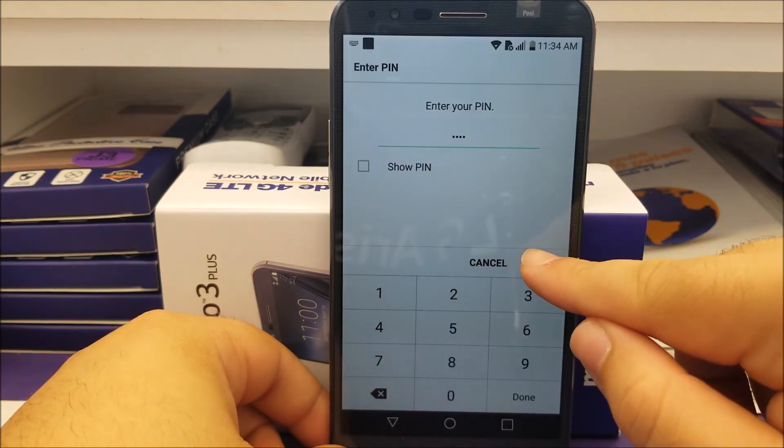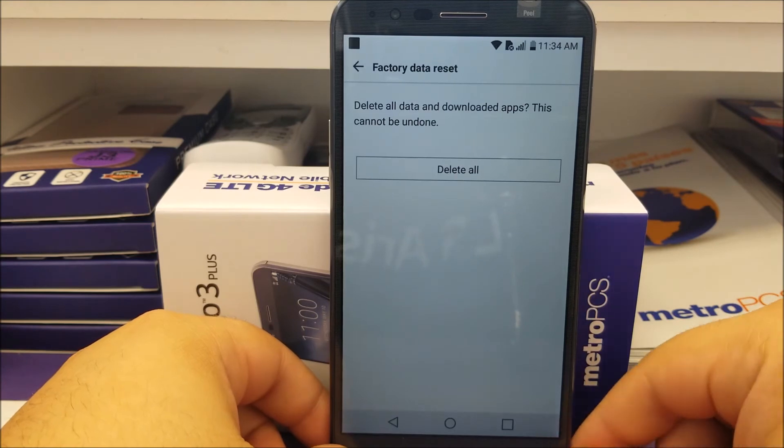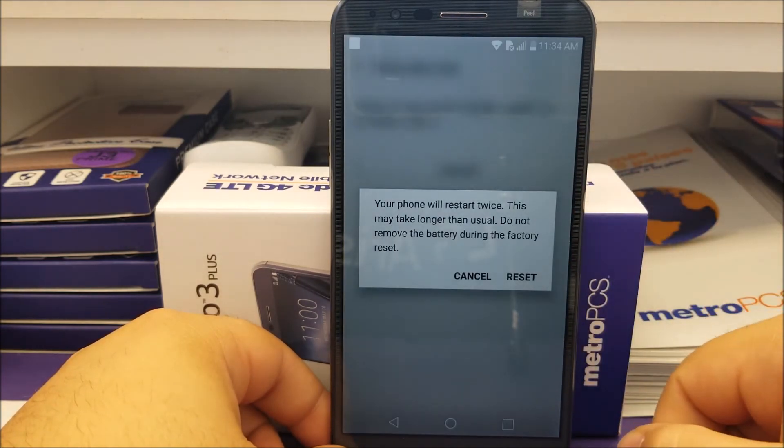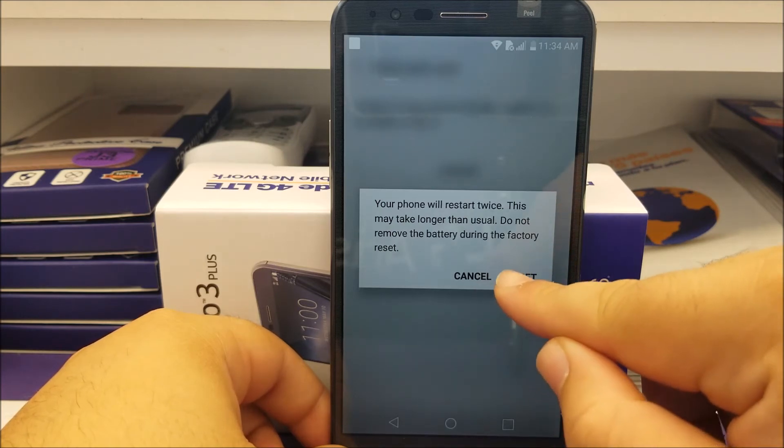Then tap OK. It says delete all data and downloaded apps — this cannot be undone — so tap where it says Delete All. Then your phone will restart twice; this may take longer than usual. Do not remove the battery during the factory reset. So tap where it says Reset.